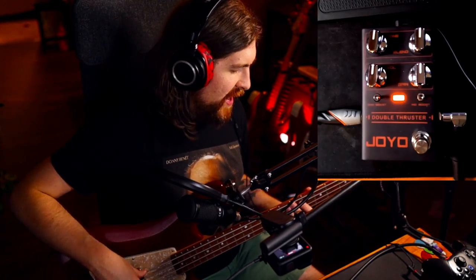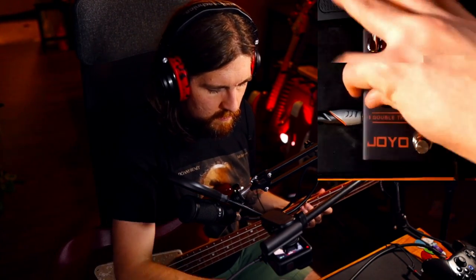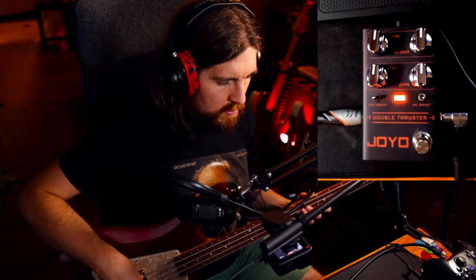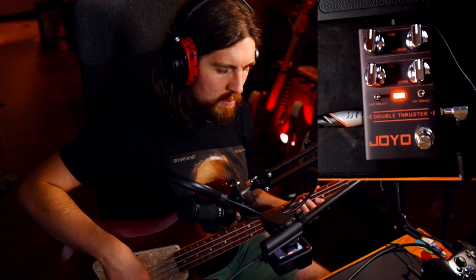And then over on the other side, we have a mid boost, which basically just puts a little bit of a nose on your EQ so that you can poke out a little bit if you want to. I think it sounds good, but I love a lot of mids. You have the option to turn that off and on at will, of course. Here's with it off.